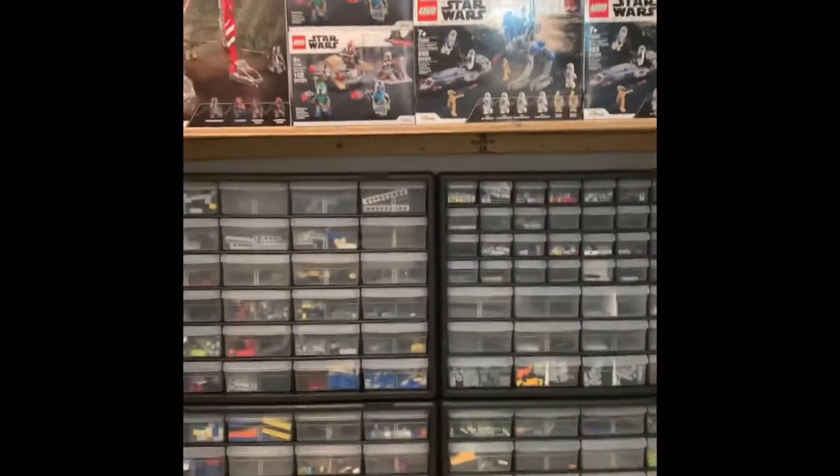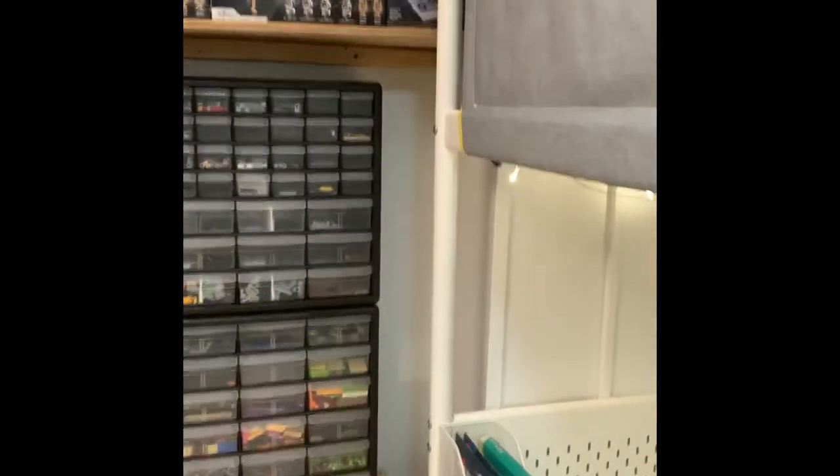What's up guys, I'm Lego Lord and this is my workshop. This video is going to be different — this is going to be my room tour. Some of you were asking in the comments of the last 'Your Questions Answered' video if I could do my Lego room tour, so here's the video.